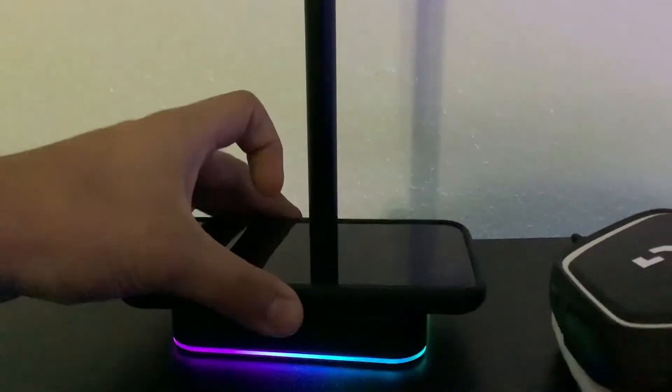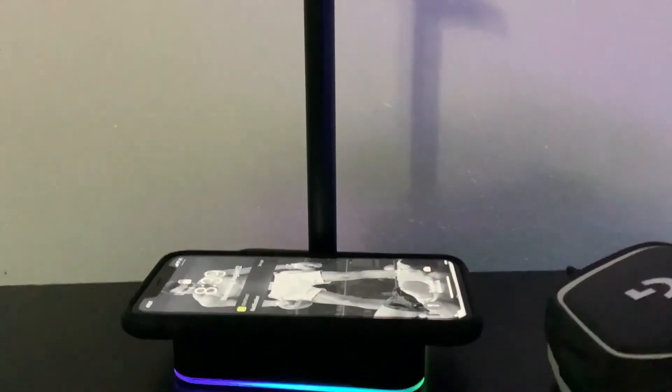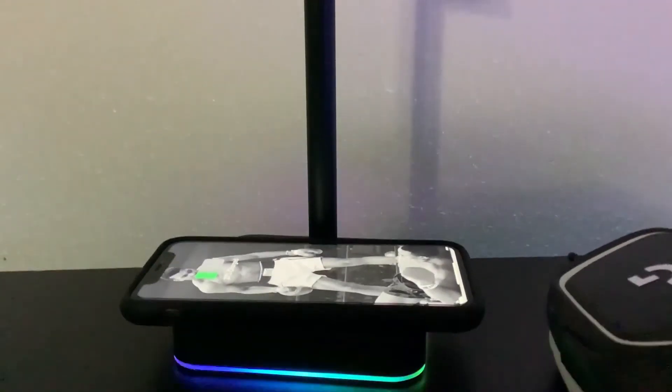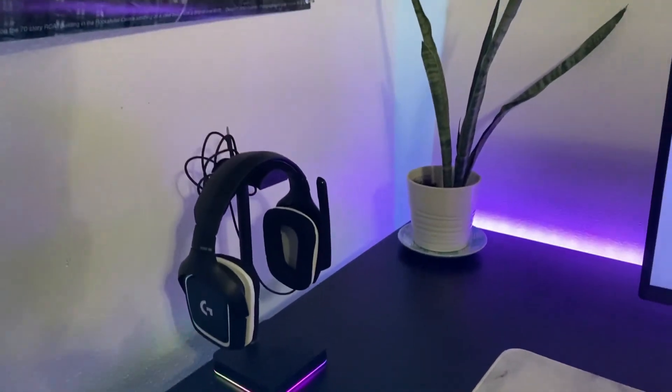One of the coolest parts of this headset stand is the wire charging. The wire charging isn't obviously the fastest, but it does charge your phone and it works very well. That's one of the cool features that this headset stand comes with.